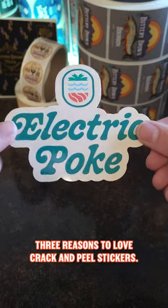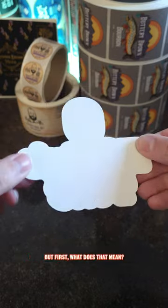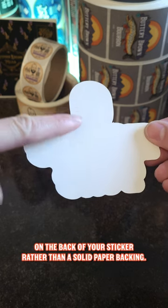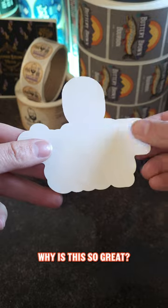Three reasons to love crack and peel stickers. But first, what does that mean? Crack and peel, or backscored stickers, have a thin slit on the back of your sticker rather than a solid paper backing. Why is this so great?